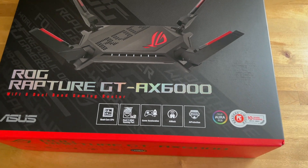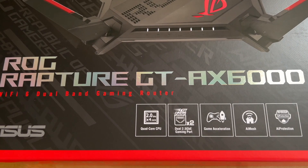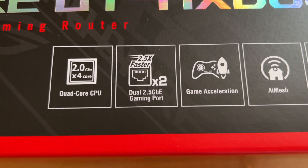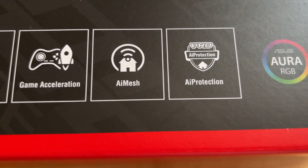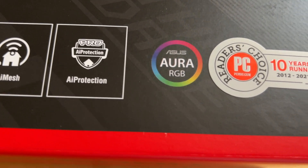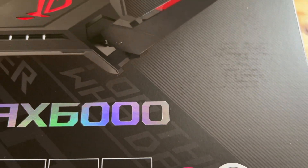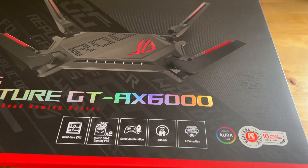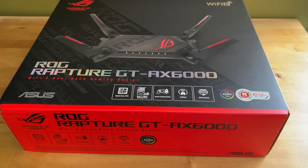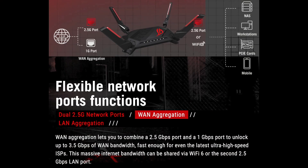I'm Brad Moon for Best Buy Canada's blog. Today I'm looking at a Wi-Fi 6 router from ASUS that's squarely aimed at gamers, the ROG Rapture GT-AX6000. The AX in the name is a throwback to the original naming of Wi-Fi — 802.11AC was king for the better part of a decade, then came 802.11AX, which was renamed as Wi-Fi 6. This router offers all the benefits of Wi-Fi 6, including support for far more simultaneously connected devices and speeds up to 6,000 megabits per second through its dual bands.